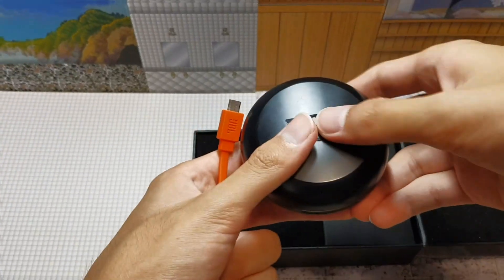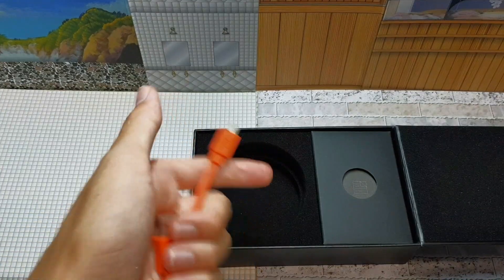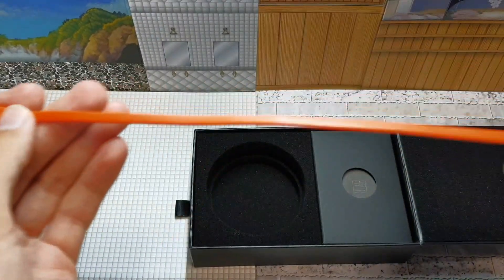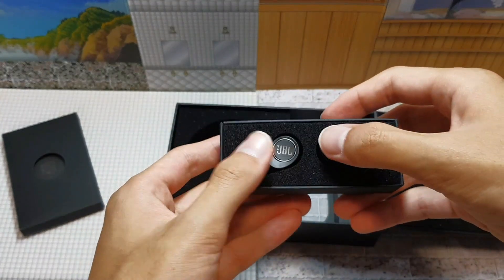To charge this, you can use the cable that was included inside the box. Here's how the cable looks more closely. Other than that, there was also a user manual included.